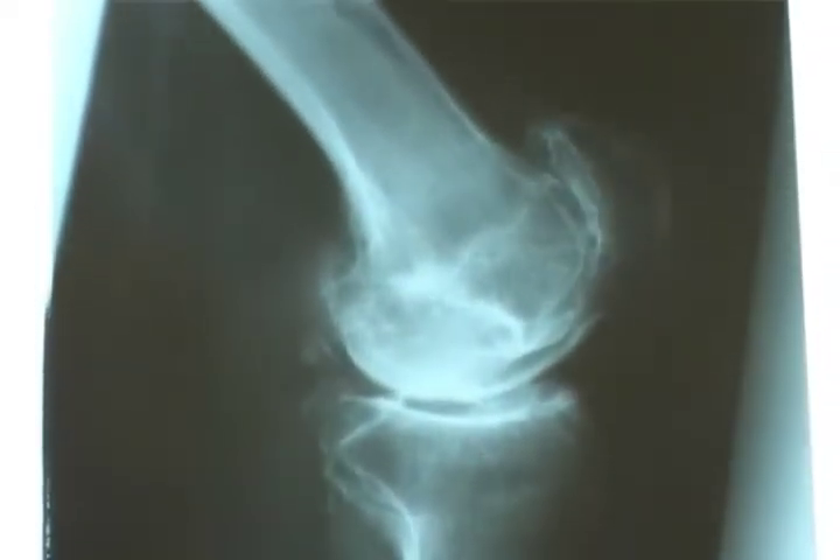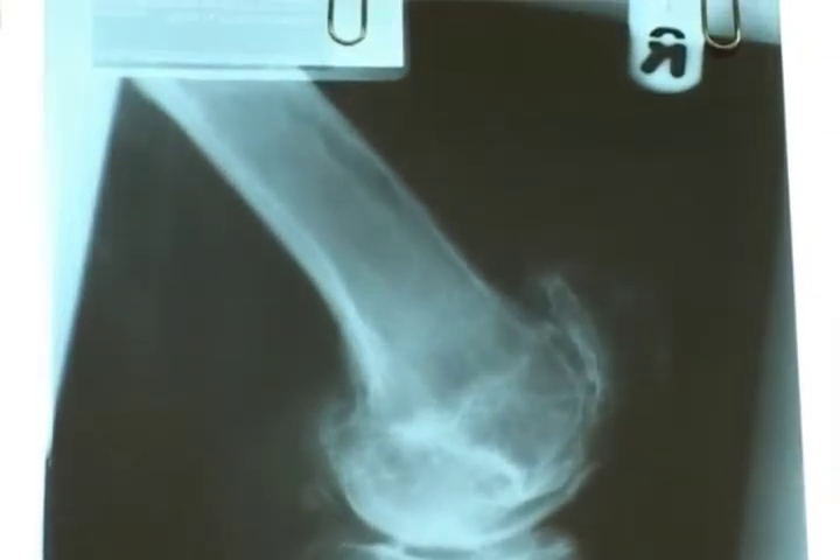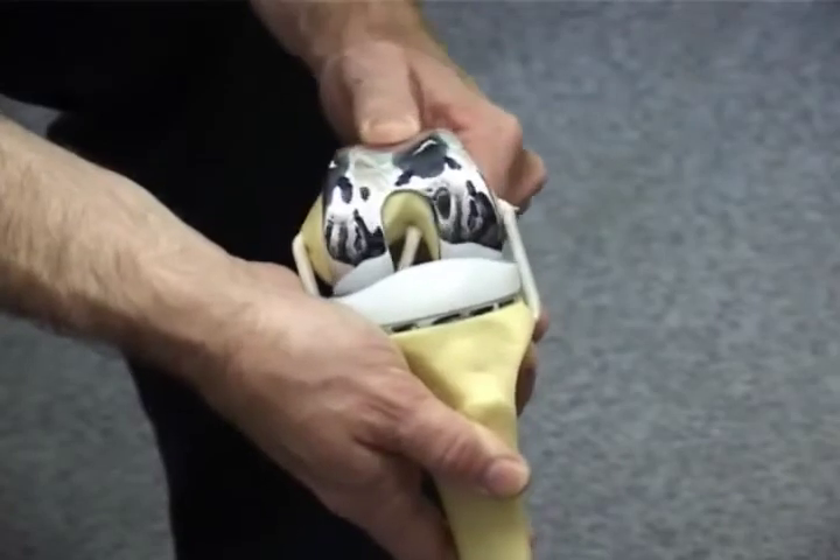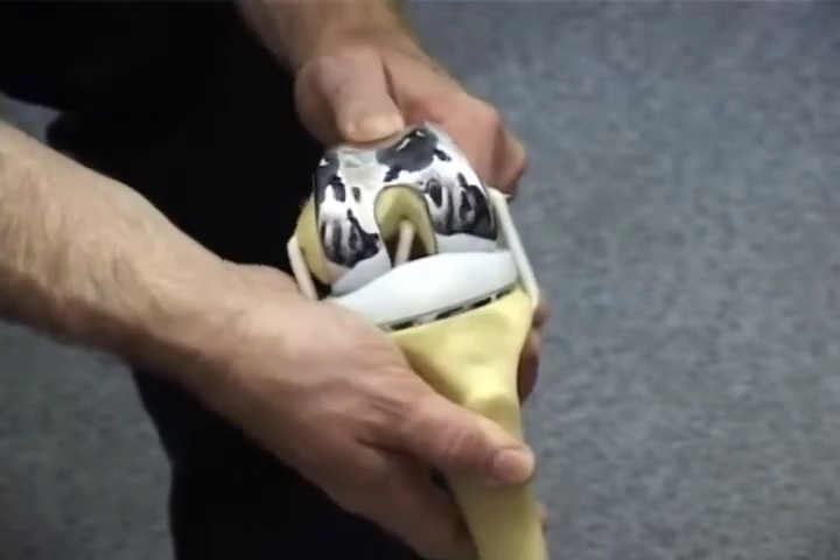A total knee replacement replaces the damaged and worn out lining with a metal and plastic knee joint, which helps relieve the pain and aims to improve mobility.